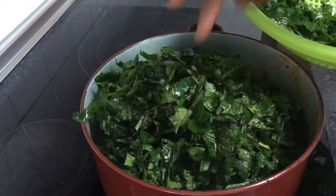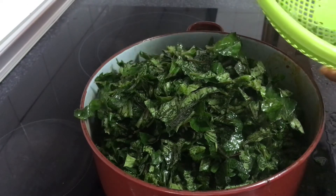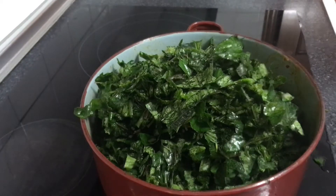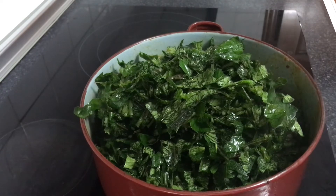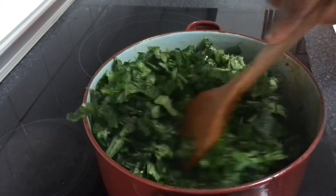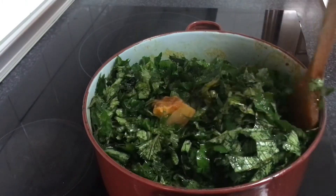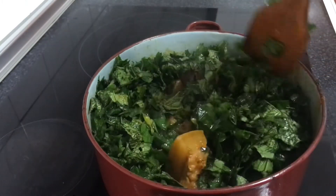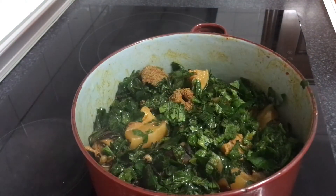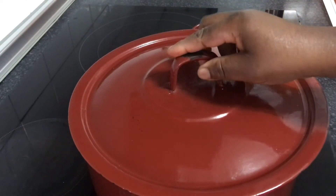I'll add the pumpkin leaf first and later I'm going to add the spinach. Let's give that a stir — like that. After mixing everything properly, I'll cover that to cook for three minutes before adding my spinach.